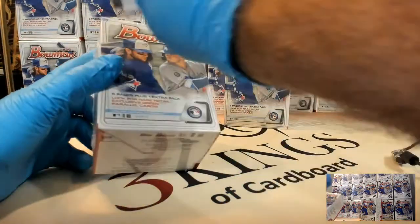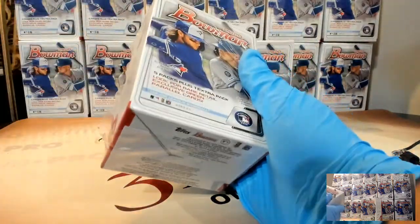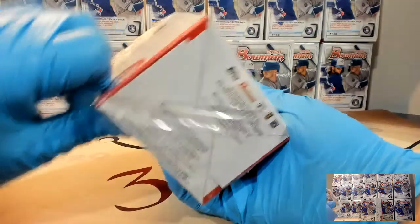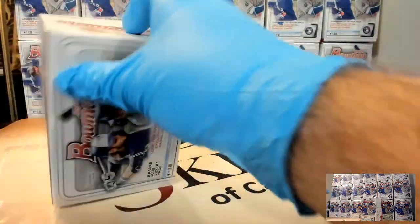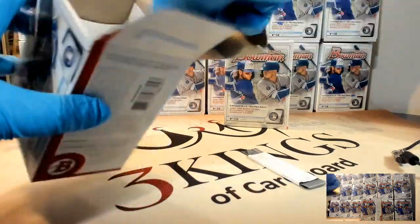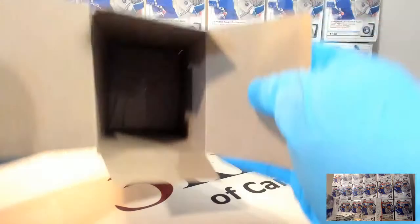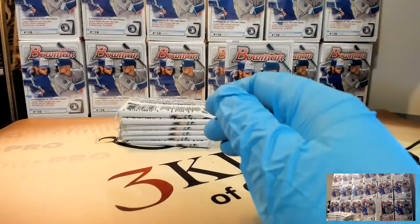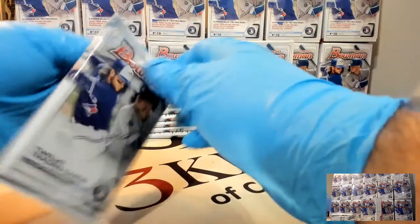Let's find some nice green parallels - they're exclusive to retail. The paper auto checklist is actually better this year than I've noticed in five years. We got Wander and guys like that. This is our first blaster break. We did some hobby and jumbo in our Facebook group.